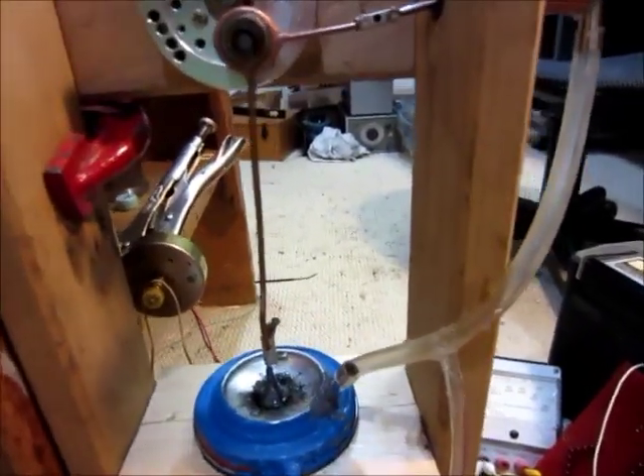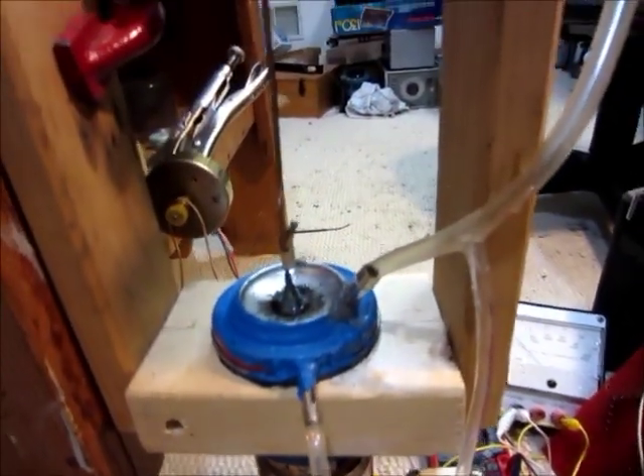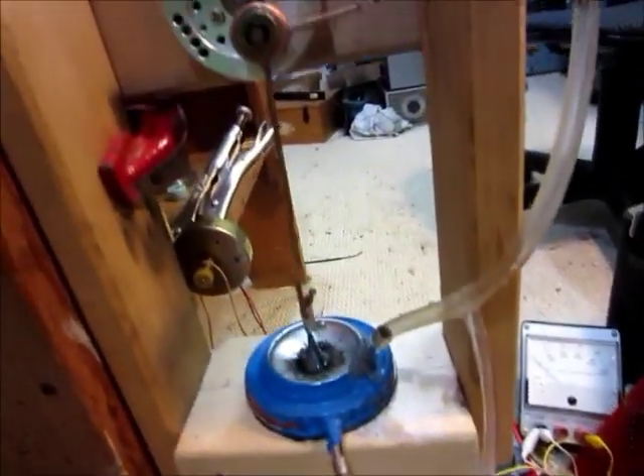That's how to make a DIY water pump for a Stirling engine. It works really good. Thanks for watching.